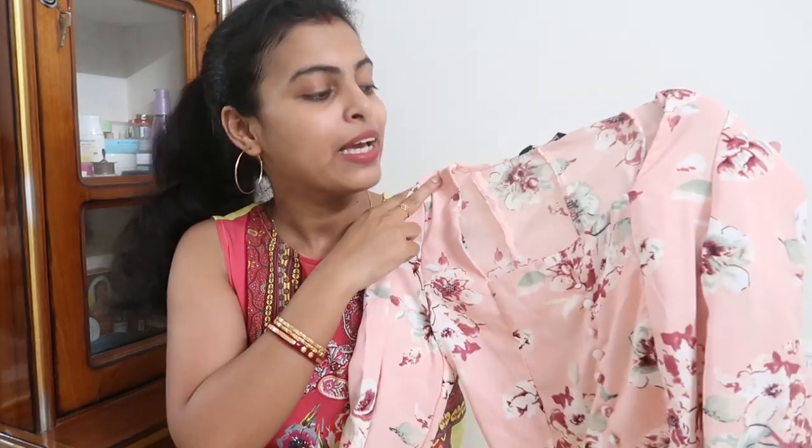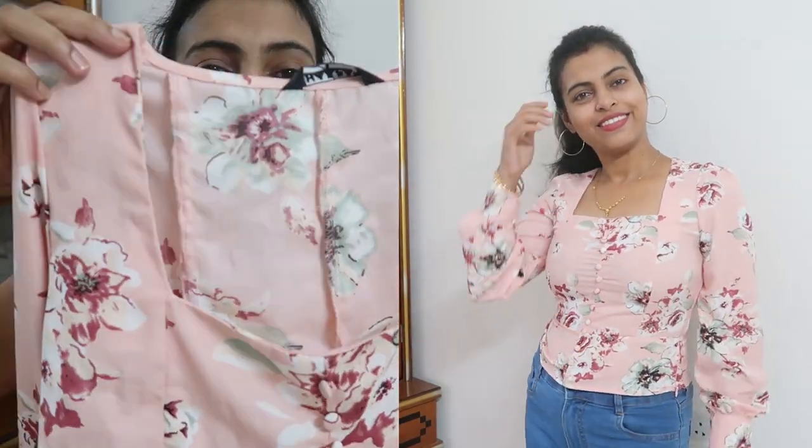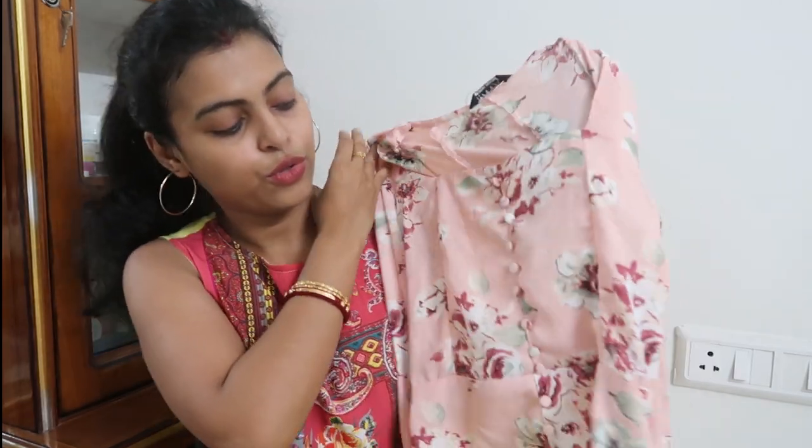Today's haul first item — I will show you this top. This Harpa brand top is a very beautiful light peach color with a very beautiful floral print. The color of this floral print is really eye-soothing. It has very nice naked detailing. For size, it comes in S, so you may need to measure up one size. There is also whole button detailing on it.